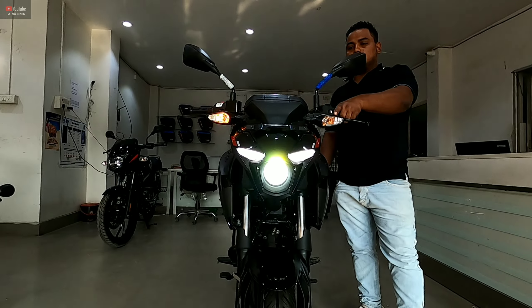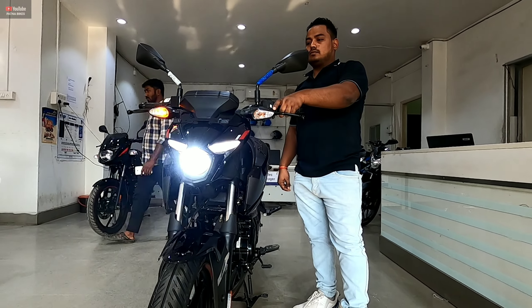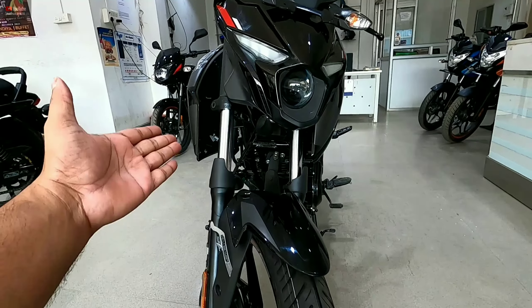If you look from the front, it looks the same as the Bajaj Pulsar N160. The LED projector light and LED DRL light are available on the front. You also have telescopic suspension with anti-friction on the front.